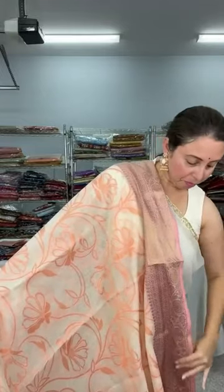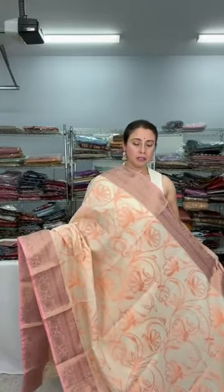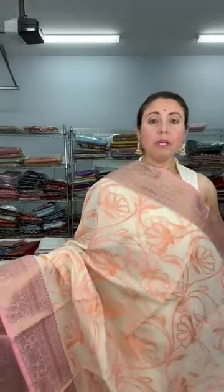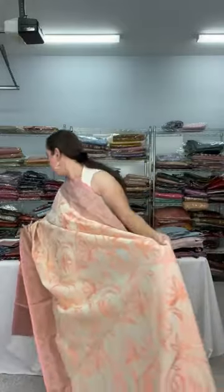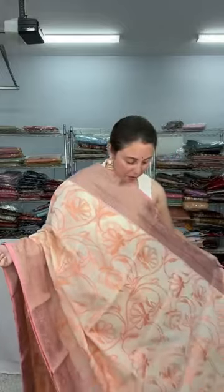It's a very elegant, sophisticated saree. Look at this — the flowers are woven, a woven design with light peach flowers on a beige-cream base. This is the Banarasi border, and both sides have equal-size borders. The blouse piece is here. It's chanderi cotton Banarasi, very good fabric, priced at $89.